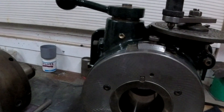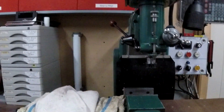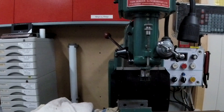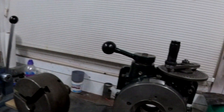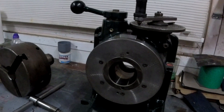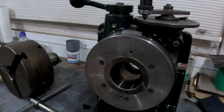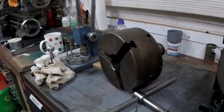I bought it to go onto this milling machine, but I didn't realize until I got it home that it was way too big. It really wants to go on something like a large bridgeport or a big milling machine. It's very heavy but it's only eight inch.